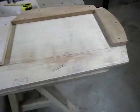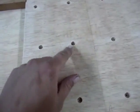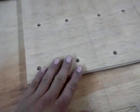The transom is making some pretty good progress. We've got the motorboard cut out, all drilled and countersunk and epoxied down. So that's done.